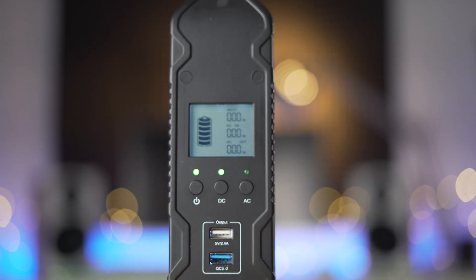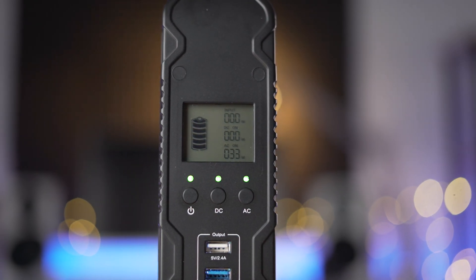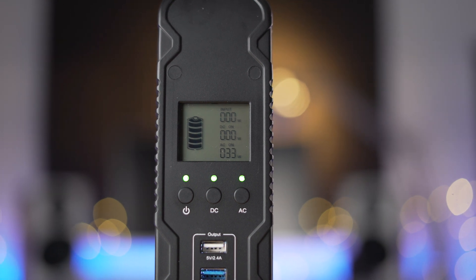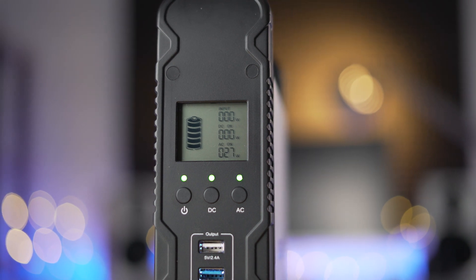One thing I do wish was different is the battery capacity display. It's represented with an icon on the S200, but I wish it was a percentage. With something that's meant to charge devices multiple times, I would rather see a more accurate reading of just how much juice is left in the tank.